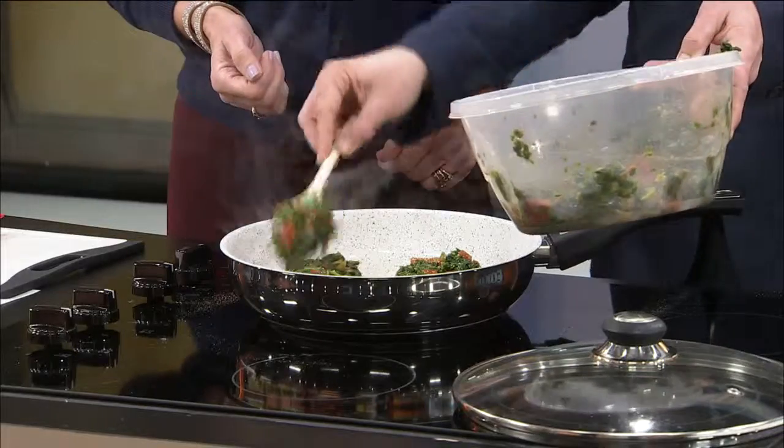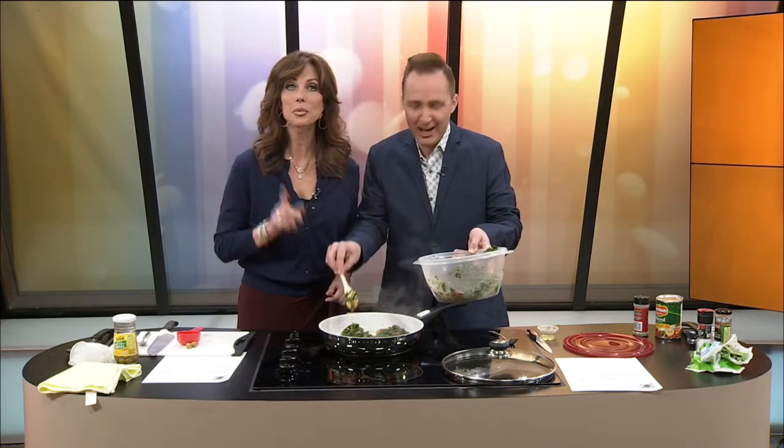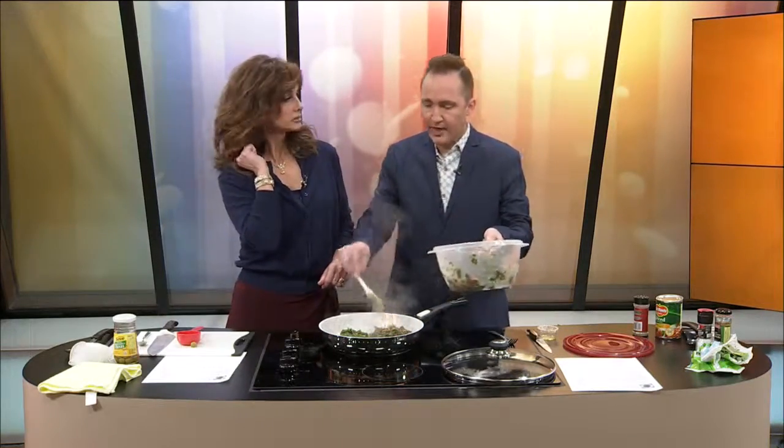Don't go anywhere, because we're going to be finishing this dish and talking with Kaylee about some fish and chips. It's all about the food today and we like it. See, doesn't that look good? It looks so good. I'm going to have an olive — is that wrong? No, go for it.